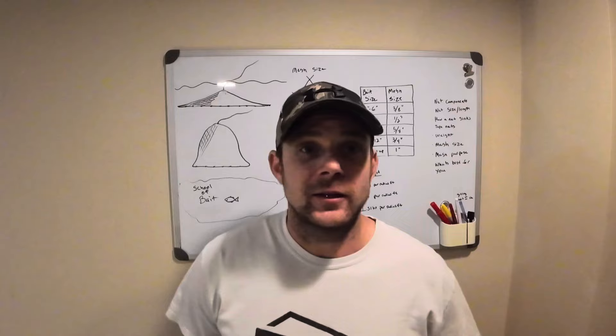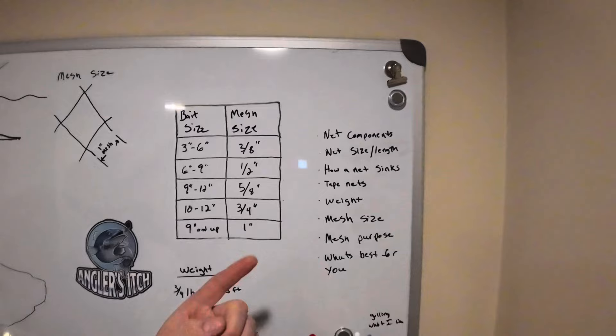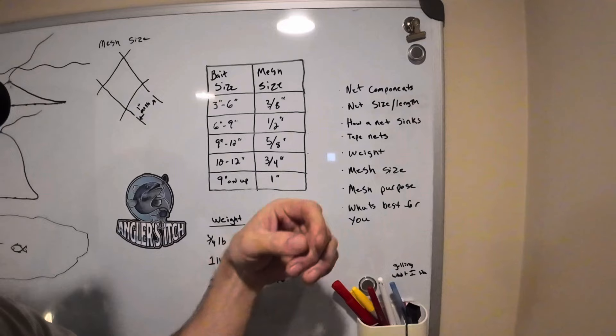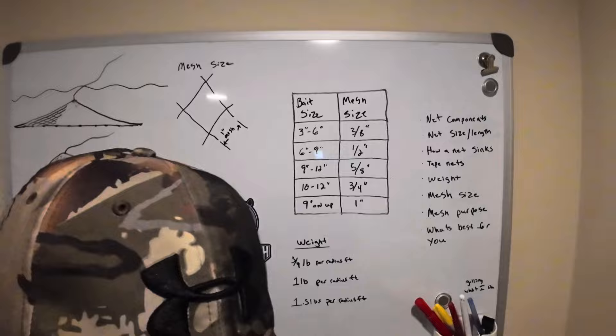Now that we're inside here where it's warm, we can start talking nets. I've got my fancy little dry erase board here. We're going to go over the net components, the net size, how a net sinks, tape nets, weight, mesh size, mesh purpose, and what's best for you.